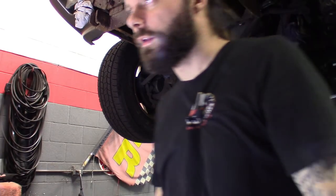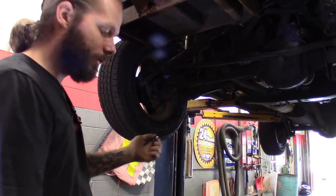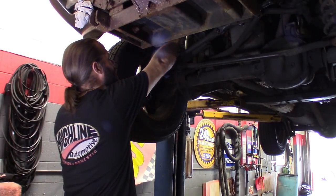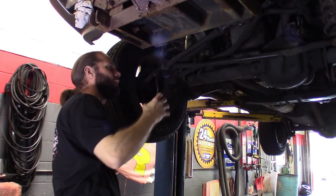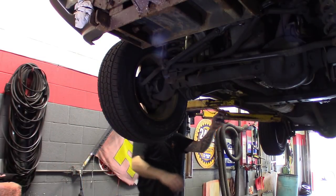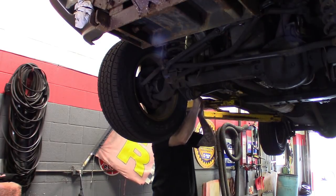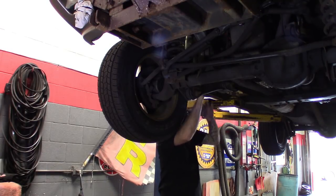Alright guys, got you set up - got the mic, grabbed the leads. I like to make sure I route them where there's no moving parts. So this first one I'm just going to clip to the sway bar up here, and then kind of route it around, away from anything hot. We'll get this one up through the passenger side. Sometimes I throw a few zip ties on there to make sure they stay in place - that helps. So I'll throw a zip tie on that one.